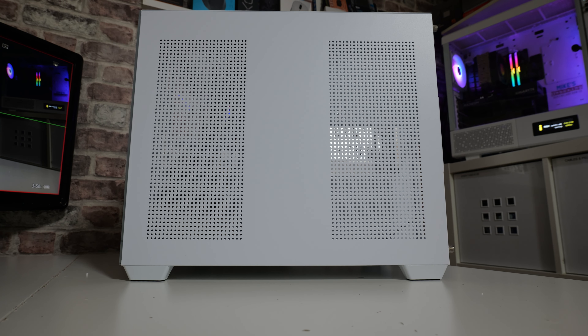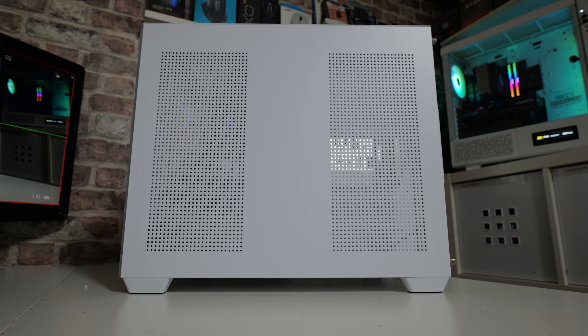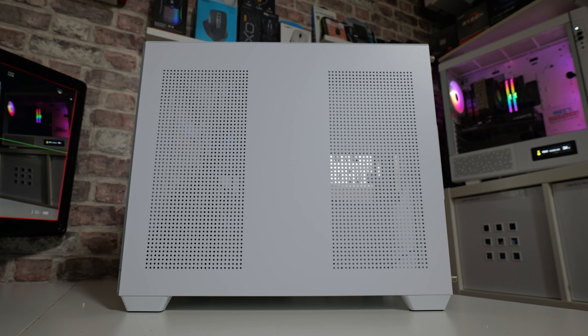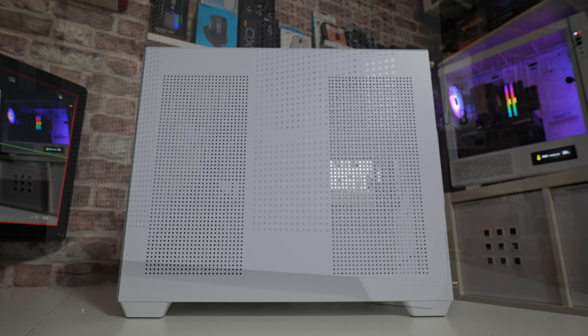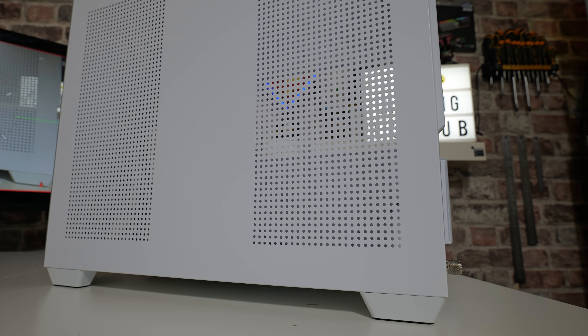Moving around to the back, you can see there's plenty of ventilation on the back as well. This is going to be exhausting for your fans or your AIO if you go for a side-mounted one, and this section here is going to be maybe for drives if you install some at the top. This area here is going to be an air intake or exhaust for your power supply.